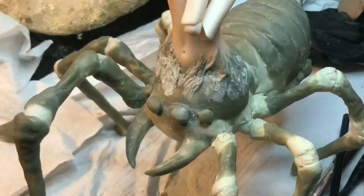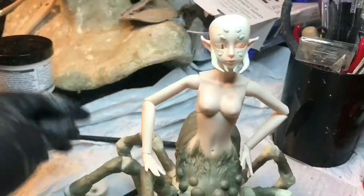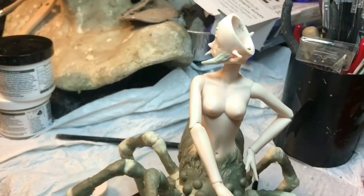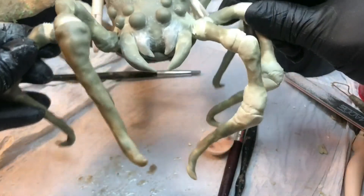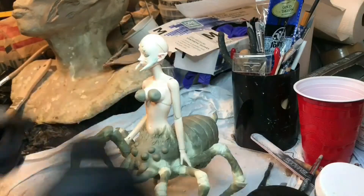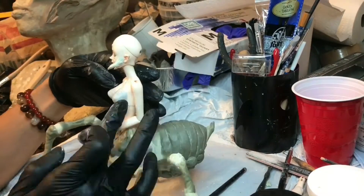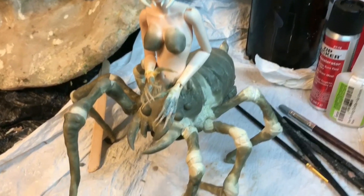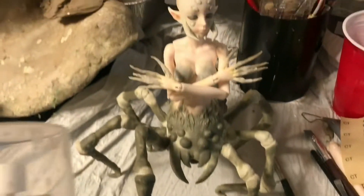Once all the base sculpting was done, I went in with some sandpaper to smooth everything out. Here I'm sculpting the eyes. I also sculpted some little pincers on her face, just to have it flow a little more with the sculpture. I also ended up re-sculpting her breasts because I wasn't happy with how the base doll's were sitting, so I made them a little bigger and had them sit more naturally. I also added some claws using some Worbla, which is another thermoplastic, and then used epoxy sculpt to blend that more down onto her hands.